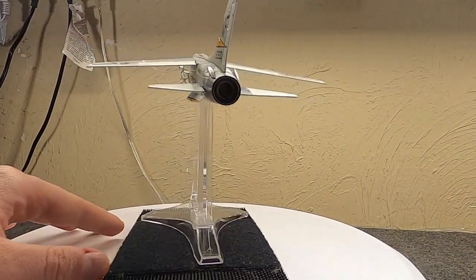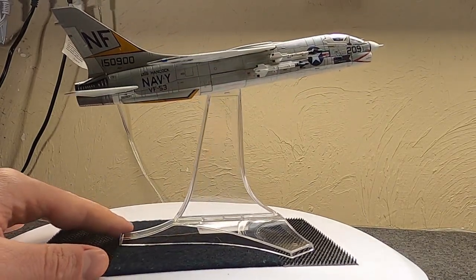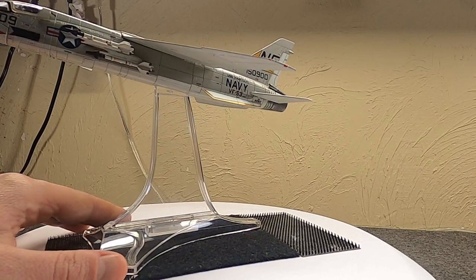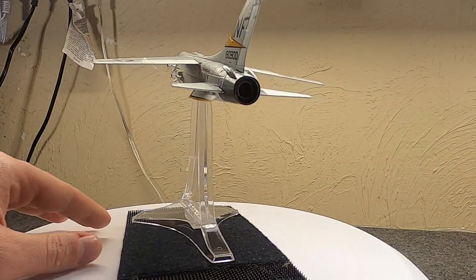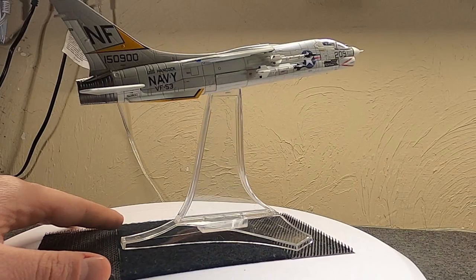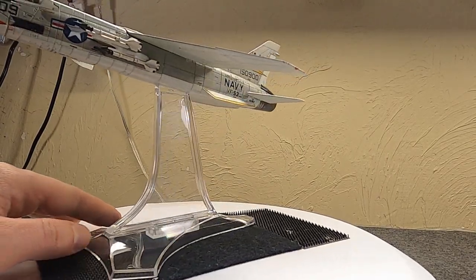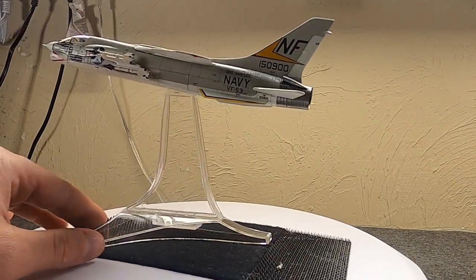Being a naval aircraft operating from a carrier, it also needed range. The team at Vought, led by John Clark, developed what was known as the V-383 — a single-seat, single-engine jet basically using a modified F-100 Super Sabre engine, the J57 Pratt & Whitney. It had some interesting airframe characteristics to meet the requirements.